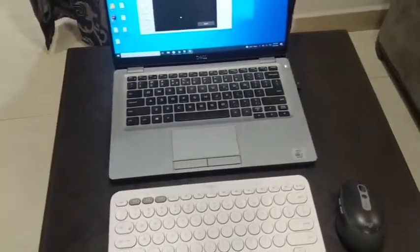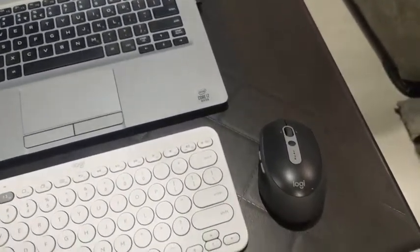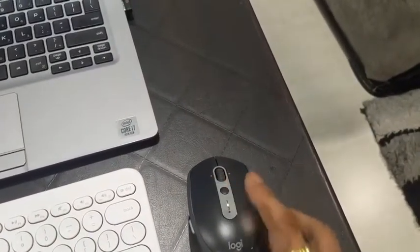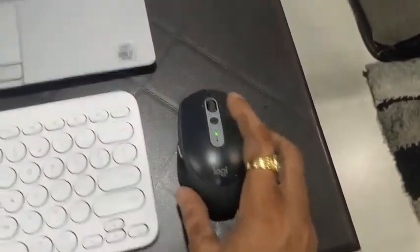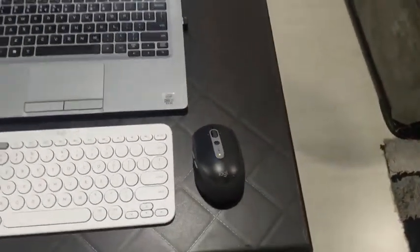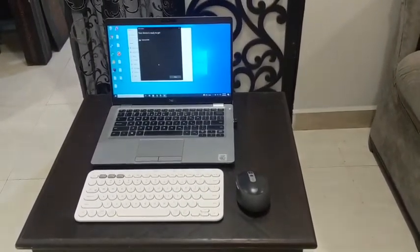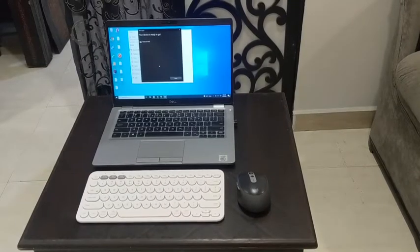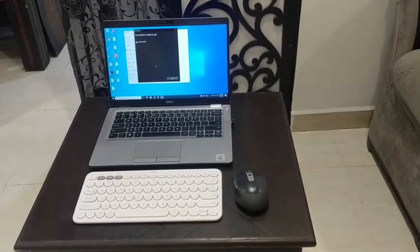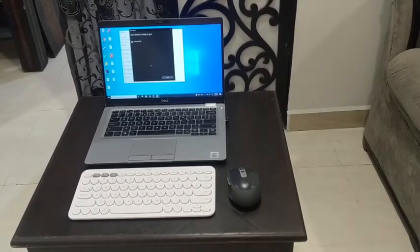I also have this Logitech mouse — the M580 model — which supports two devices. It has a simple button to switch: at position 1 it's paired to this laptop, and at position 2 it's paired to my other laptop. So my complete setup has two laptops connected to both a Bluetooth keyboard and this mouse. That's how my unboxing and basic setup of this keyboard is complete. Hope you liked it — please like, share, and subscribe to the channel. Thank you!